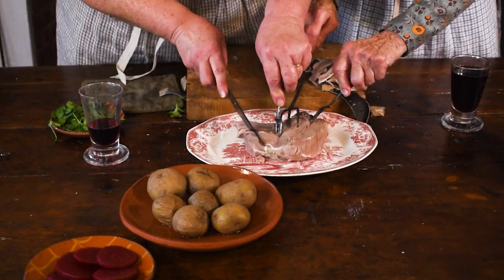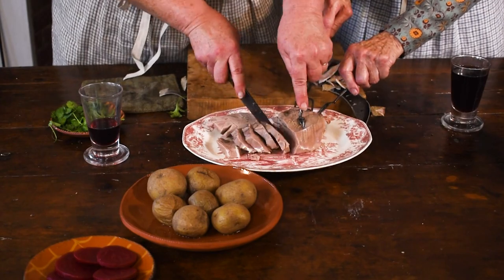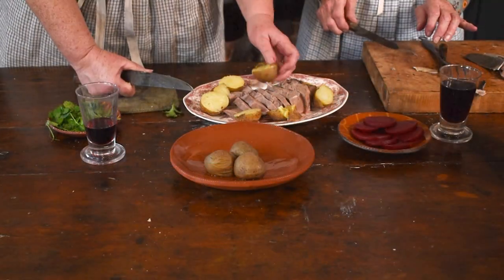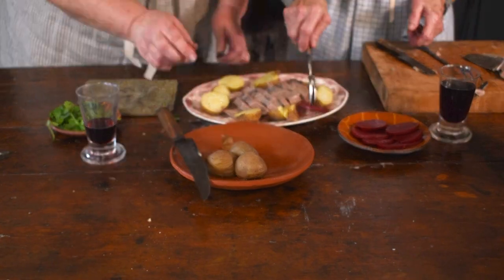Place the peeled tongue on your platter. Cut into slices. Decorate the platter in a festive manner with the buttered beets, carrots, and potatoes. Garnish with parsley.